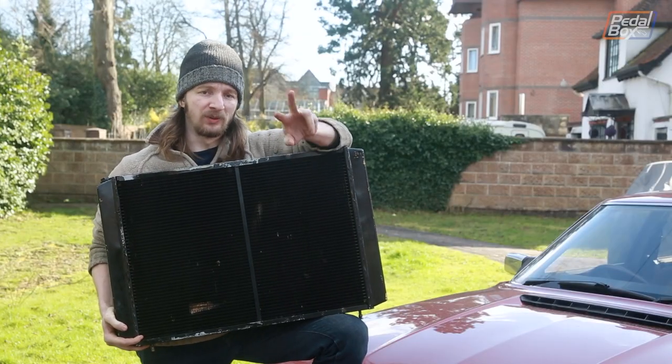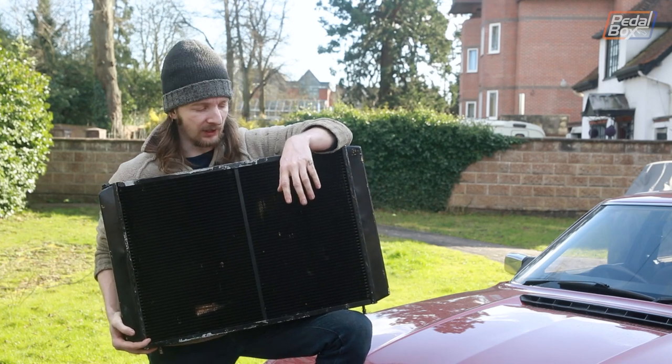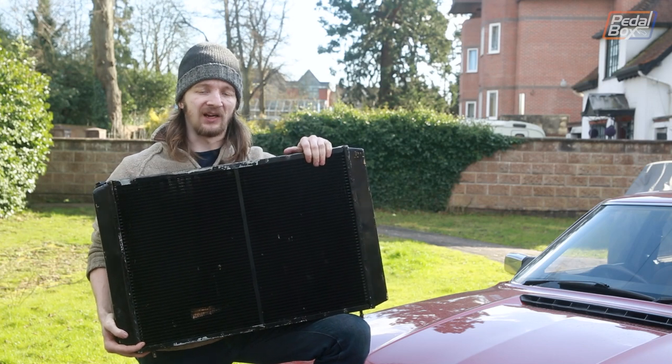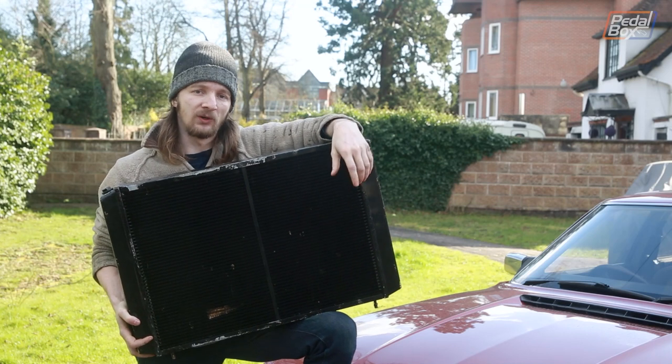Right now we're leaking from two places: a very small leak around the thermostat housing which is going to be just a new gasket, and it's leaking from the end tank on the old radiator. The solution is this big new radiator that you saw me talk about at Christmas.